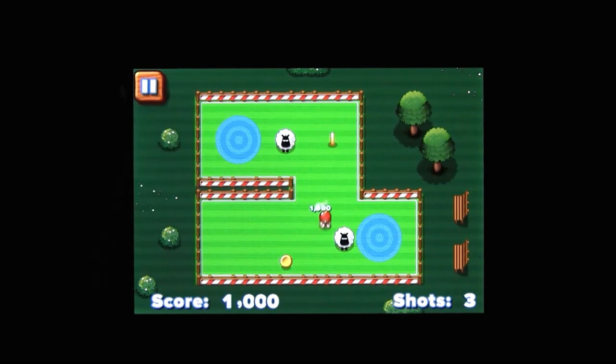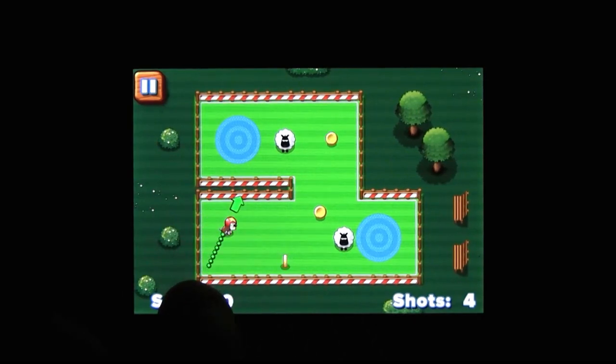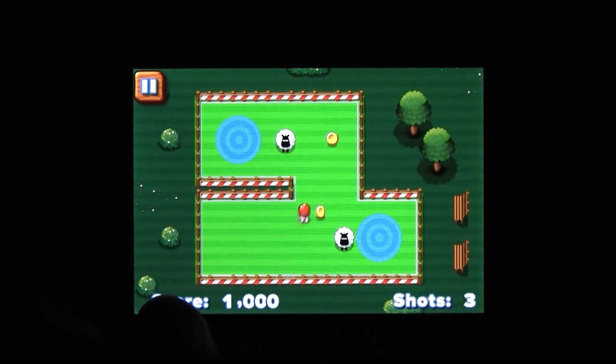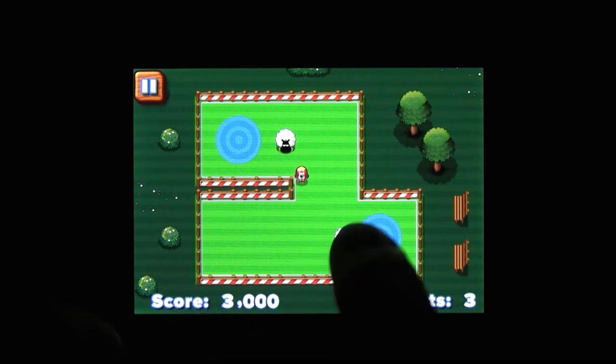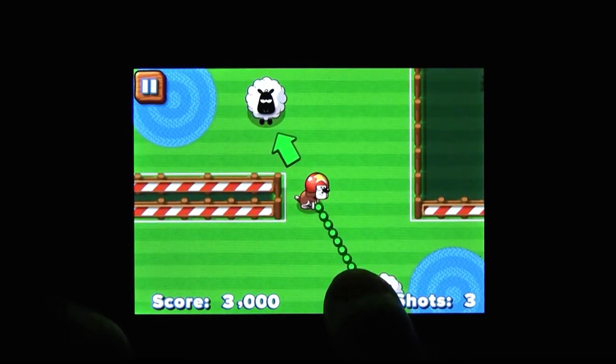Games like this tend to succeed or fail based on their physics, and fortunately the physics in Sticky Sheep are pretty good. The sheep roll where you expect them to, your dog's speed depends on how far you pull back — that all works. Sticky Sheep is perfectly fine in that regard.